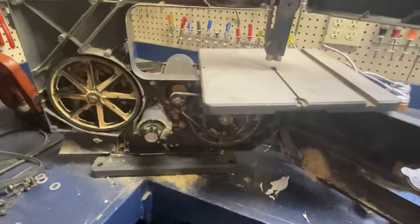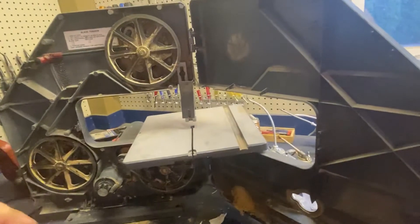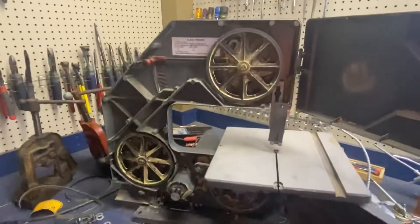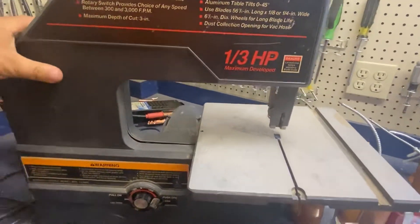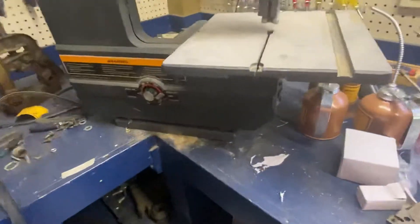Reading reviews, people have cut one-inch square stock with it and stuff like that. Being a quarter-inch blade and they're 0.025 thick, they don't last very long once they get damaged. So what I'm going to do is tomorrow order a couple blades in different TPIs, and the tires for it. And it does work.